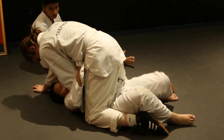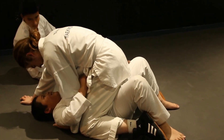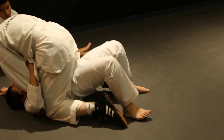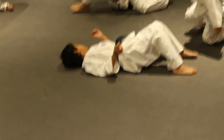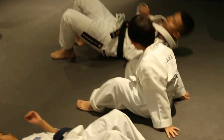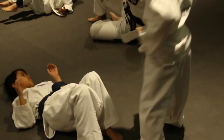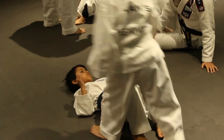Pick your hips up. Do it hard. Don't do it right now. You have to push my belt up like that — I'm going to turn like that. If you don't push up and turn, it won't work on a bigger person.